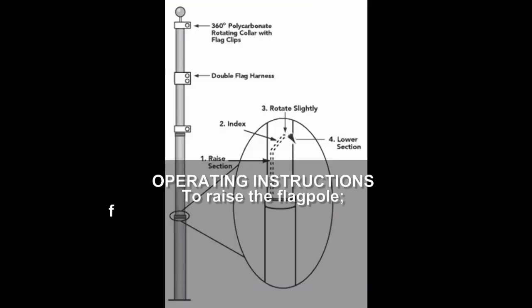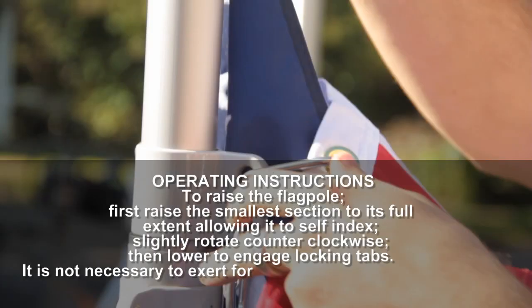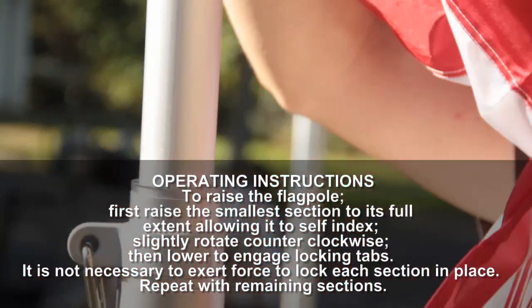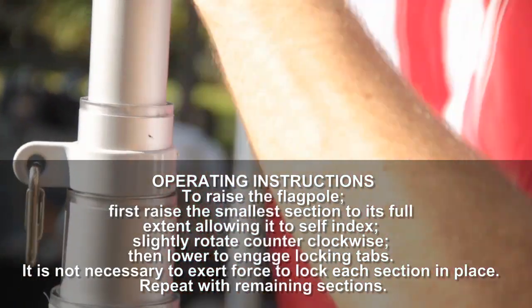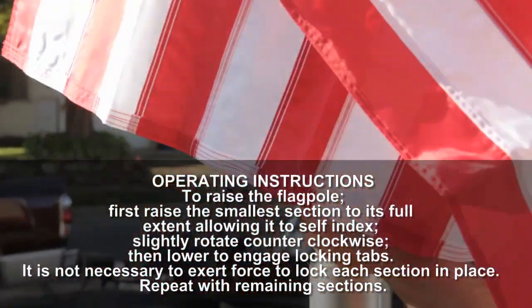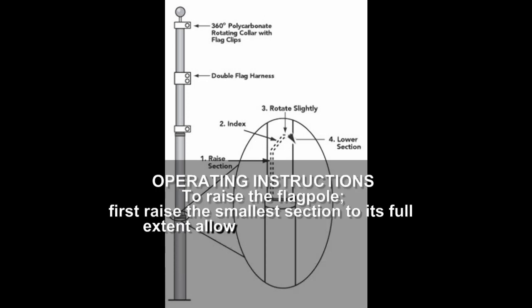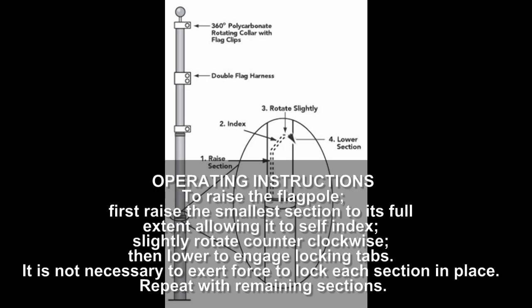Operating instructions: To raise the flagpole, first raise the smallest section to its fullest extent, allowing it to self-index. Slightly rotate counterclockwise, then lower to engage locking tabs. It is not necessary to exert force to lock each section in place. Repeat with remaining sections.